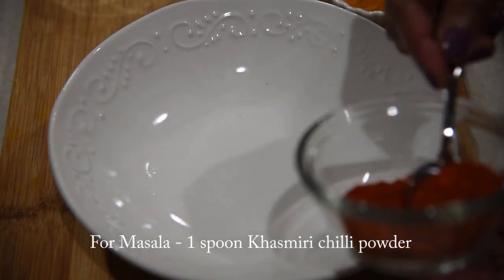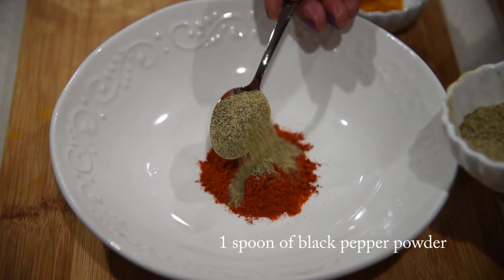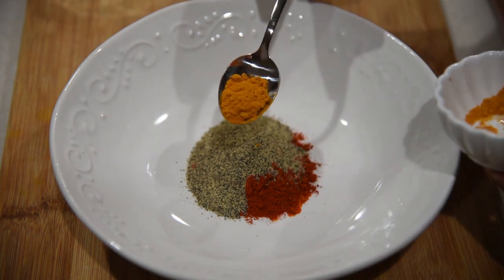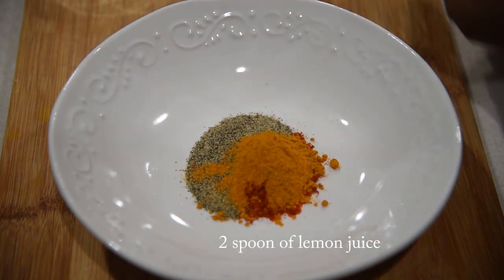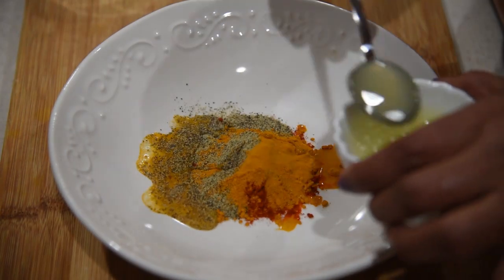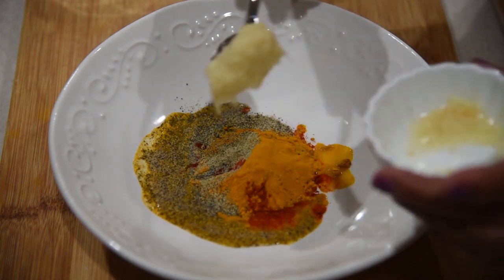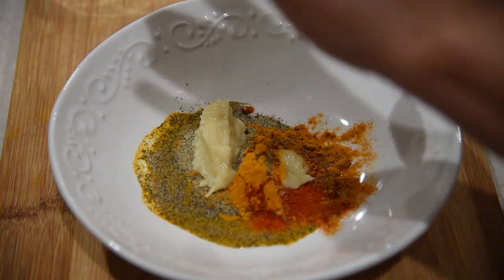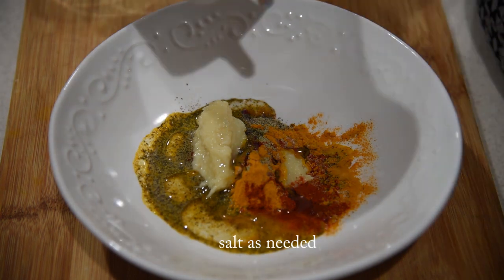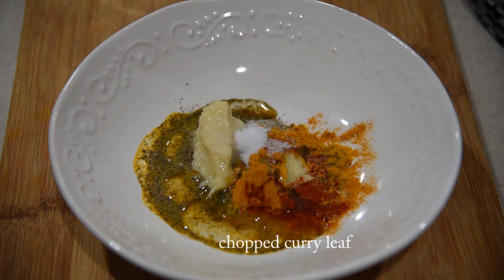For masala, I am taking one teaspoon of black pepper powder, half teaspoon of turmeric powder, two teaspoon of lemon juice, one teaspoon of ginger garlic paste, two teaspoon of coconut oil, salt to taste, and chopped curry leaf.